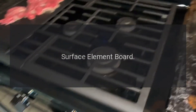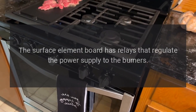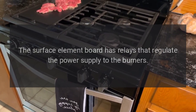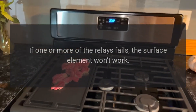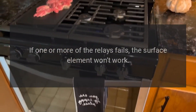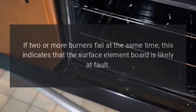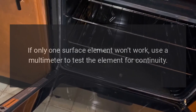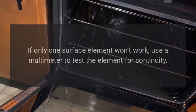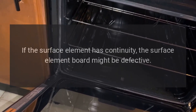KitchenAid stove heating element not working — surface element board. The surface element board has relays that regulate the power supply to the burners. If one or more relays fail, the surface element won't work. If two or more burners fail at the same time, the surface element board is likely at fault. If only one surface element won't work, use a multimeter to test the element for continuity; if it has continuity, the surface element board might be defective.